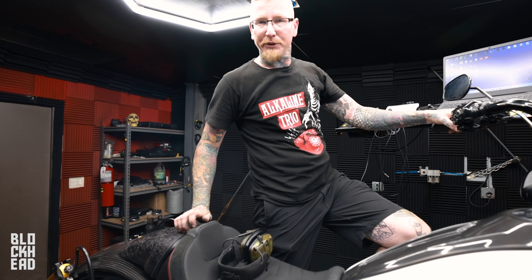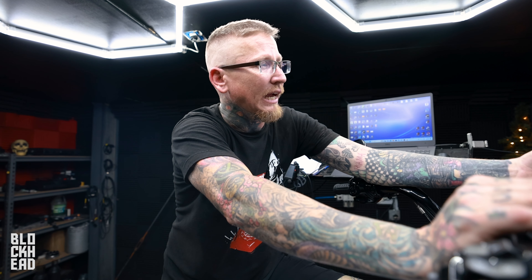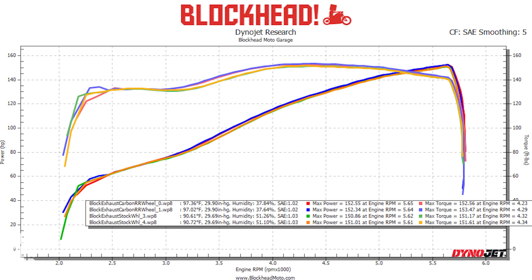For the moment we've all been waiting for — does the carbon wheel give you more power? The answer is yes, but only by one or two. These are the best two pulls with both setups. Best pull with the carbon wheel: 153.47 ft-lb torque and 152.34 horsepower. With the stock wheel, our best pull was 151.61 ft-lb torque, and horsepower was 150-something versus 152.34 to 152.55.